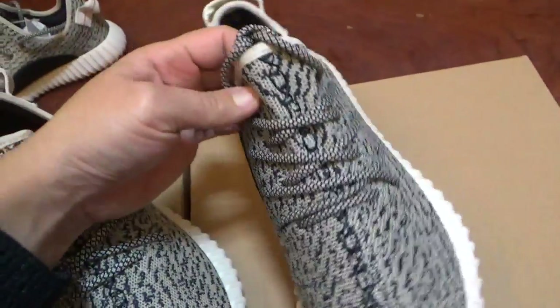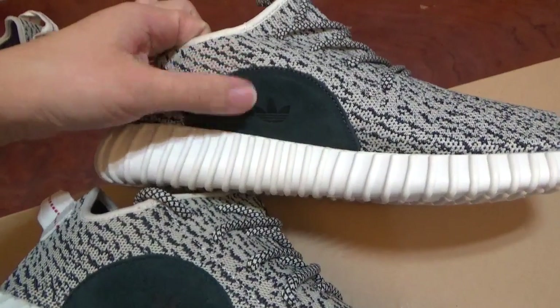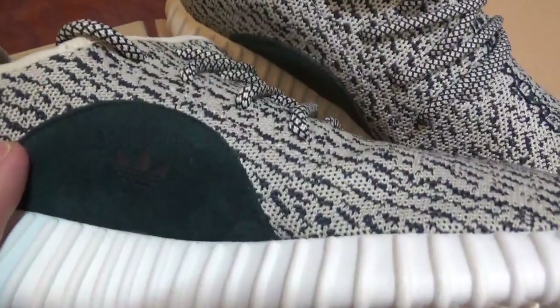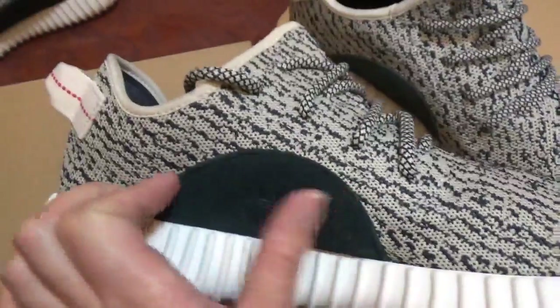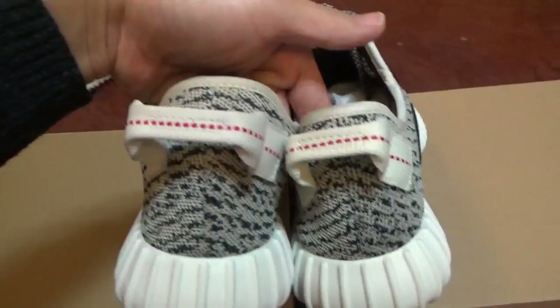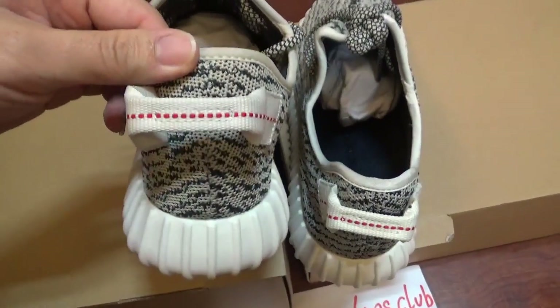About the shoelace, it's almost the same. Now check the thread part — this is the last version, which is more dark and more smooth. And this is the final version — this is the correct one, it's better. Next, check the pull tape. This one is the last version and this is the final version. You can check the shape — the final version is better, it's more beautiful. You can check it by yourself.